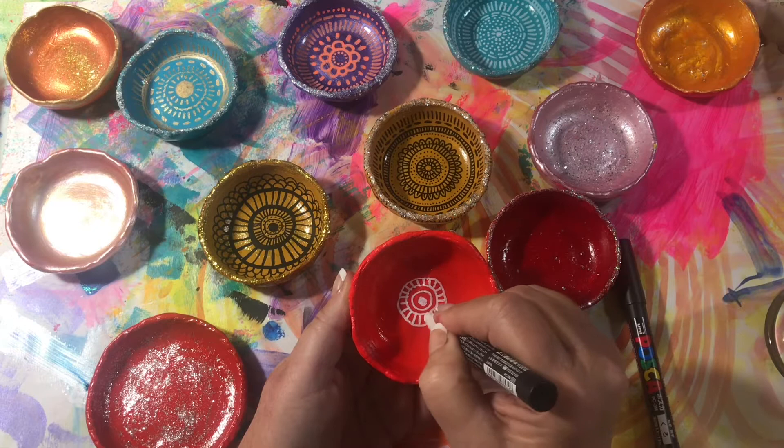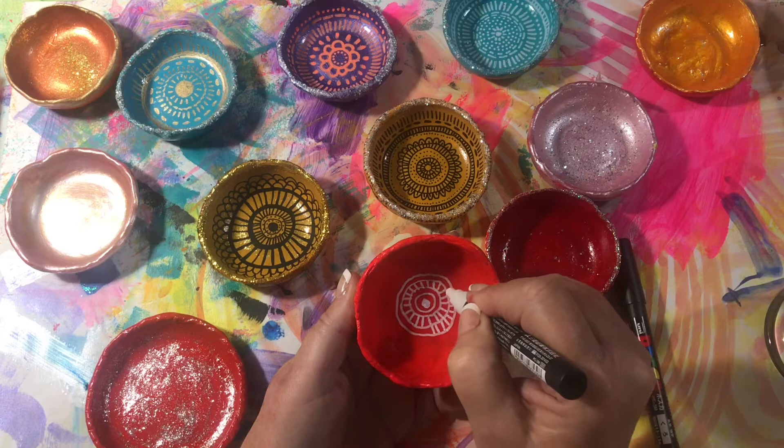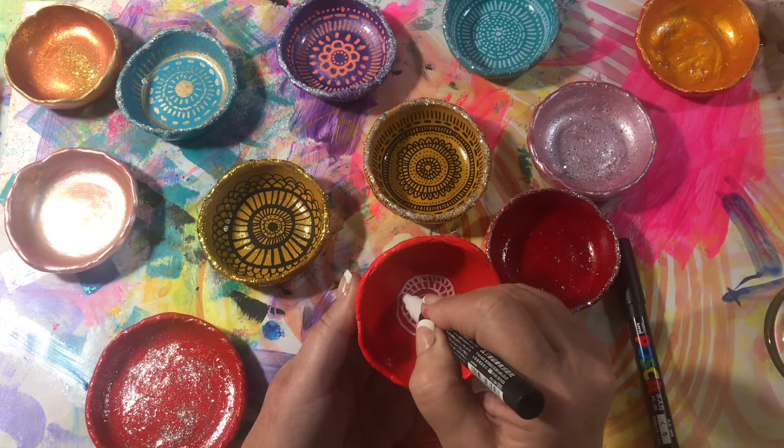You could do anything inside your bowl — you don't have to do a mandala. You could do any kind of flowers or geometric, any kind of design you like. It's really very nice drawing on this finish, because it's so smooth.